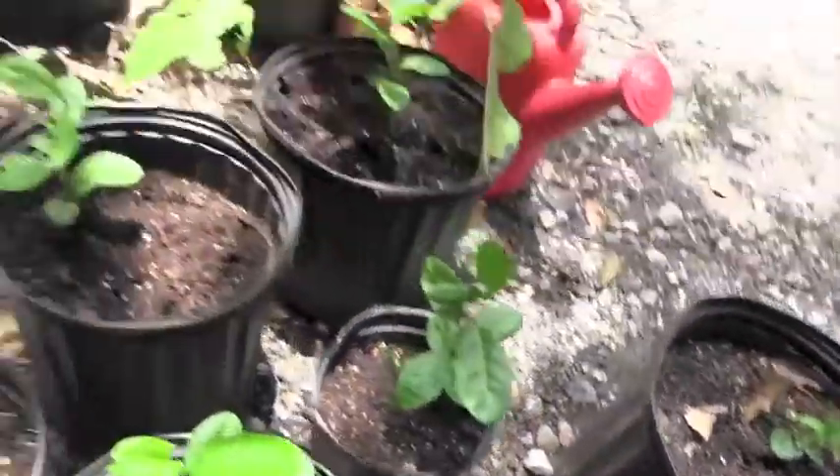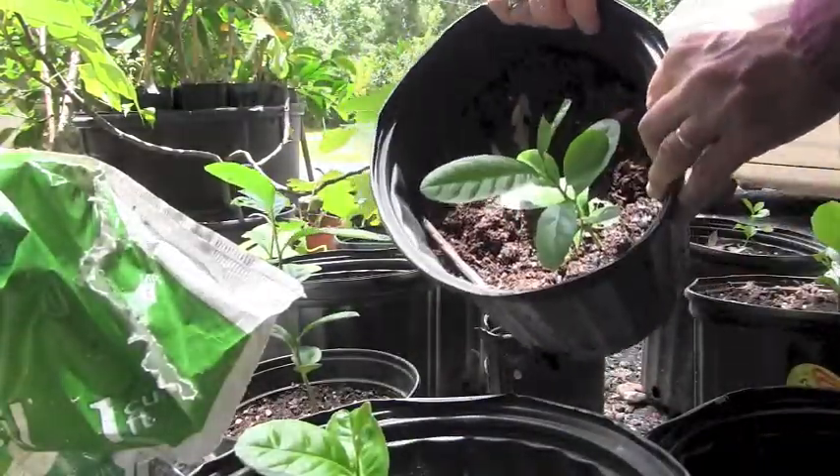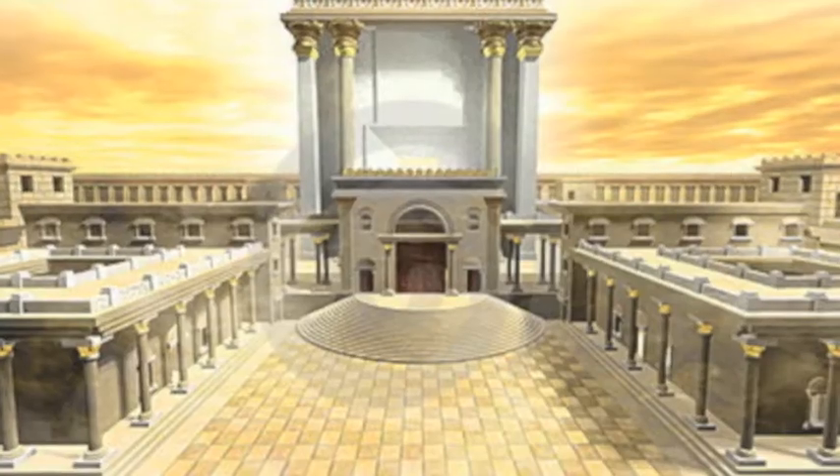Fruit growing is a family tradition. When my grandfather came to Texas from East Europe, he had a large orchard near Temple, Texas, which is a little ironic since grandfather's family were temple priests.